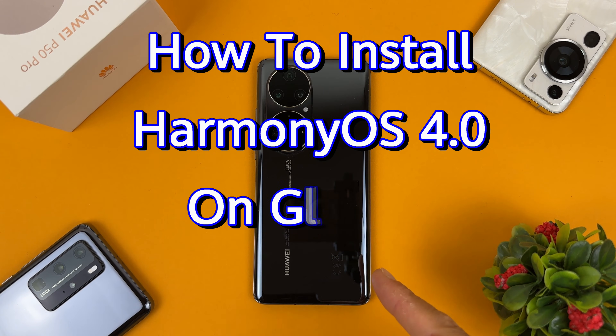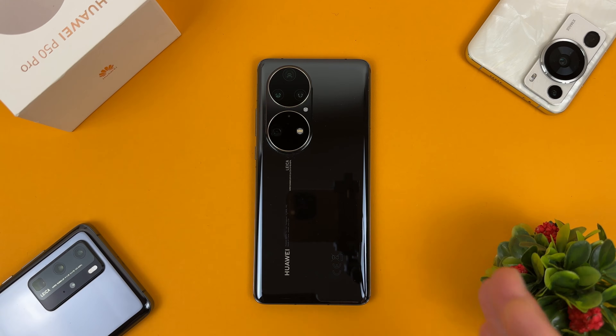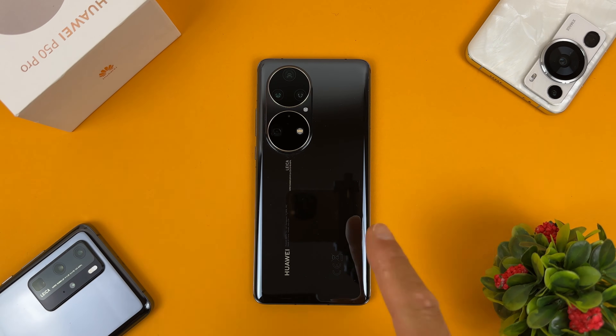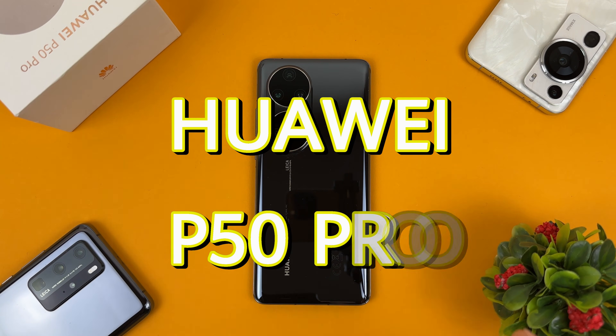How to install Harmony OS on global version Huawei devices? Hello everyone, it's Miros and in today's video I will show you how to install Harmony OS version 4 on the global version of Huawei devices, and specifically the Huawei P50 Pro.